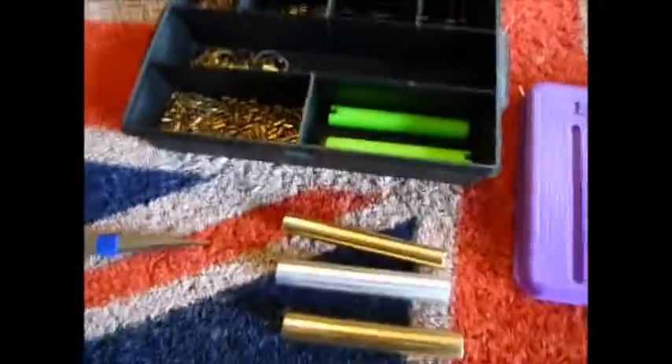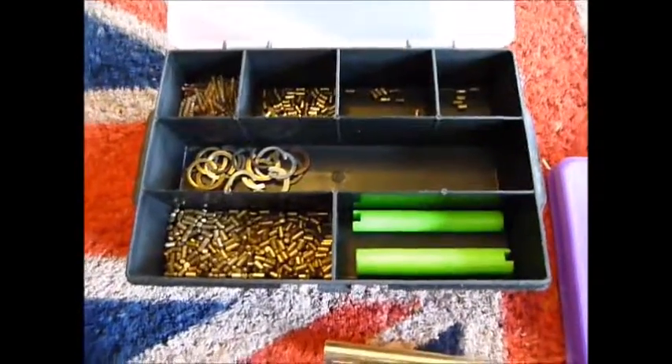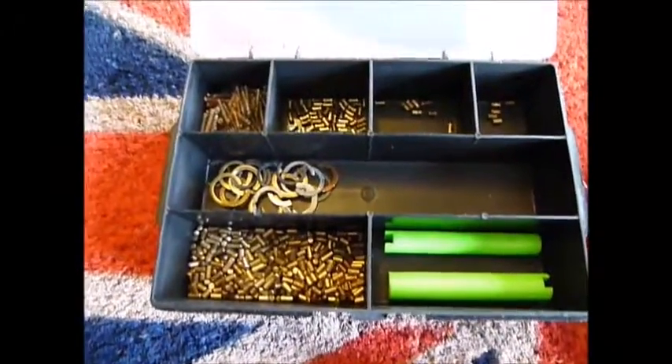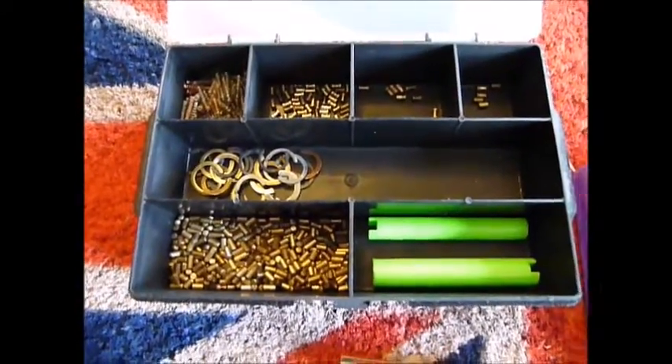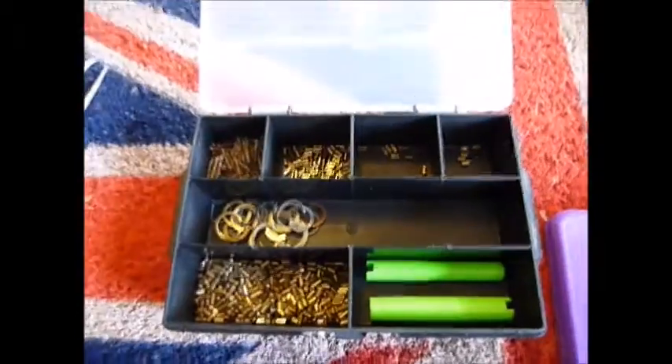Hi guys, I'm Mike from uklocksport.co.uk. Last week Mark Guards did a video of his pinning tools and asked if I'd do a quick video, so here it is.